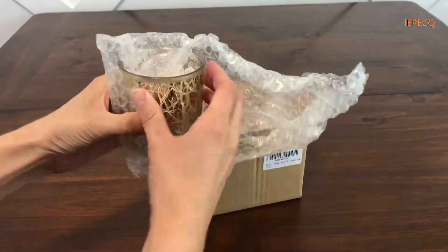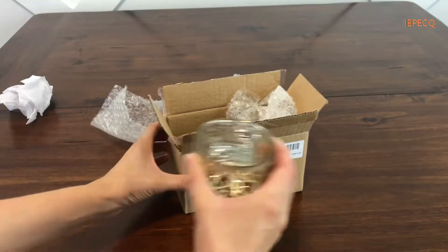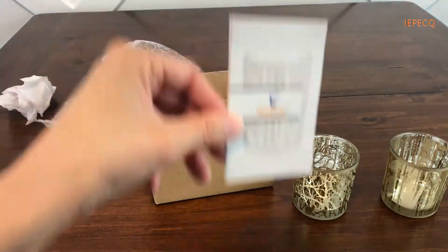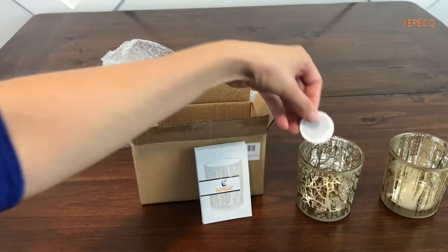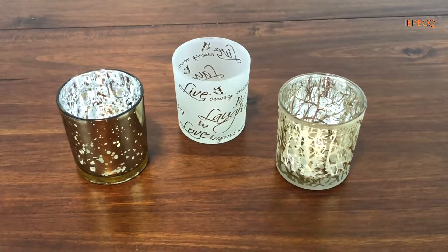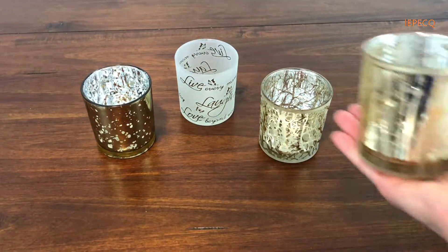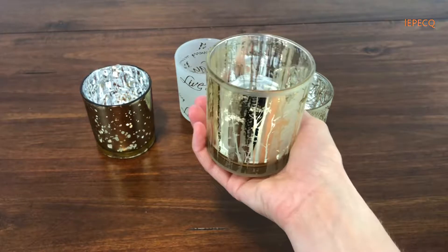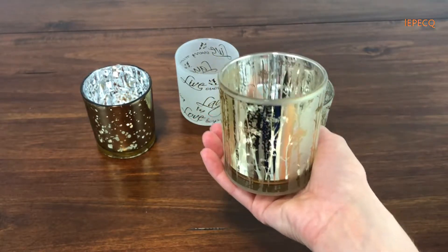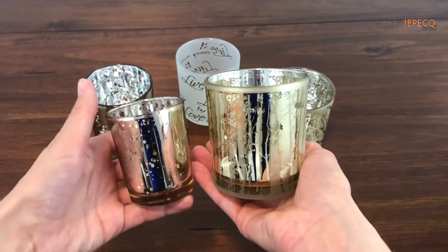Lapec candle holders come well packaged and ready to use straight from the box. The glass candle holders have an ideal dimension of 2.95 inch diameter and 3.14 inch height, larger than other candle holders on the market.